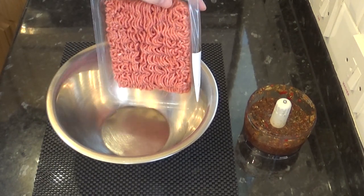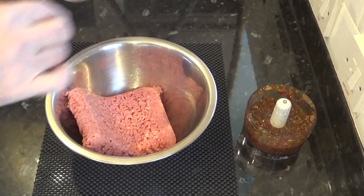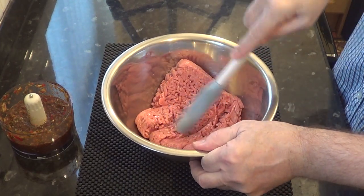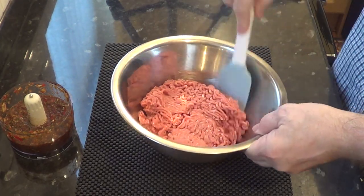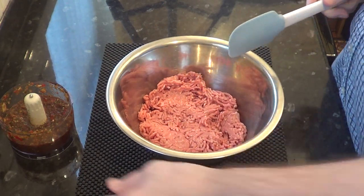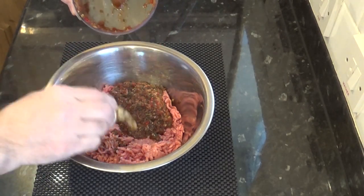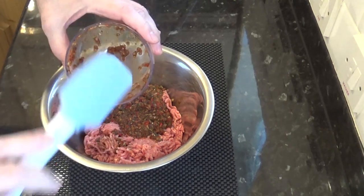The minced or ground lamb I'm using has a 20% fat content, which will keep these burgers moist and juicy. Most of the fat will render out when cooking anyway. Combine the meat with the mixture in a bowl and mix thoroughly — spend a little time on this part to make sure it's all evenly mixed together.